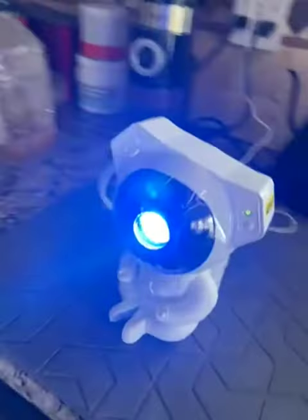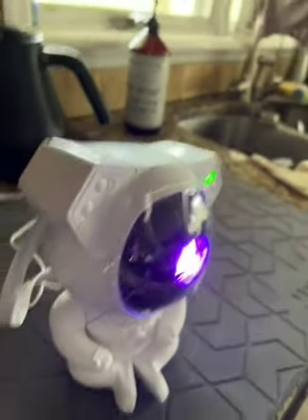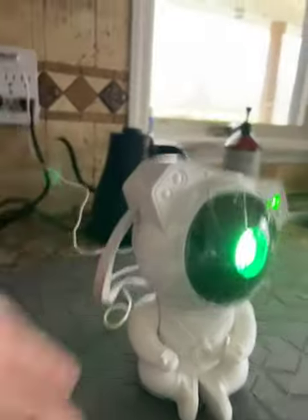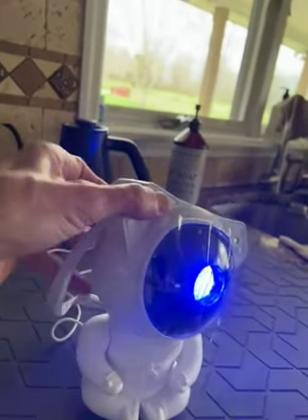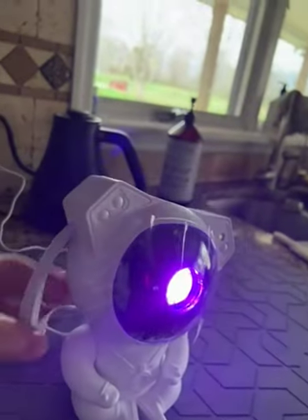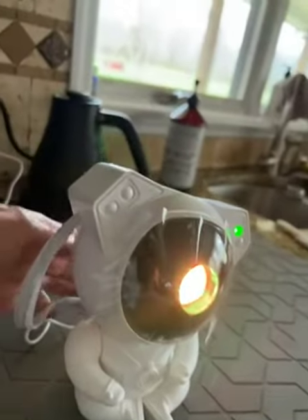So cute! To give you an idea of size, this is the teapot behind it — it's a good size. Here's my hand right next to it and it's really cute. This part comes off — it's attached by magnets. There you go. They say be careful of this, and the buttons control it.